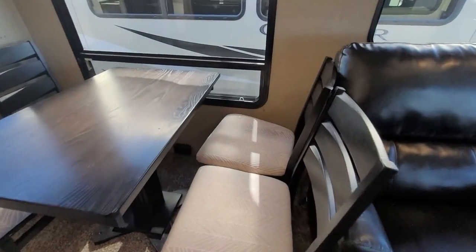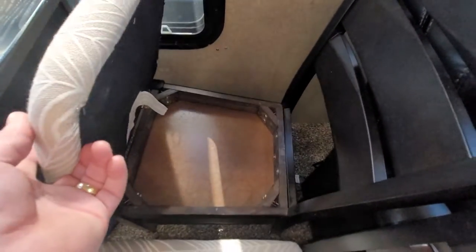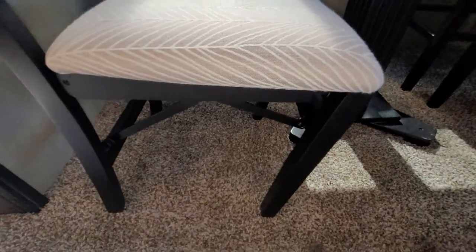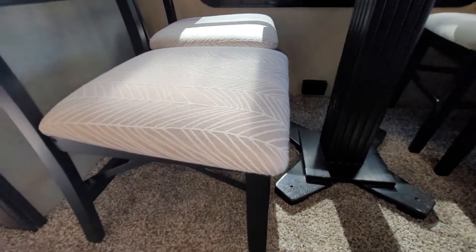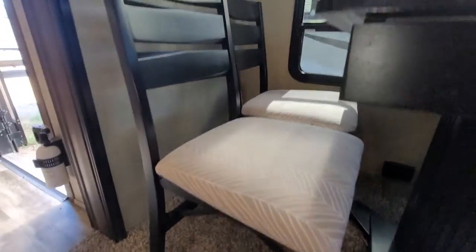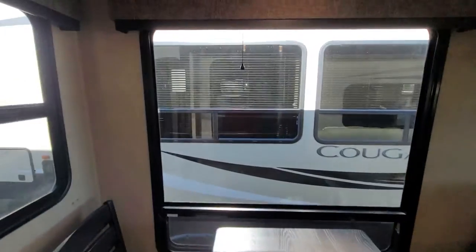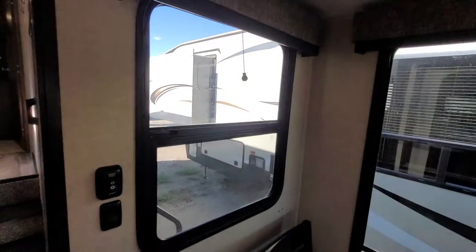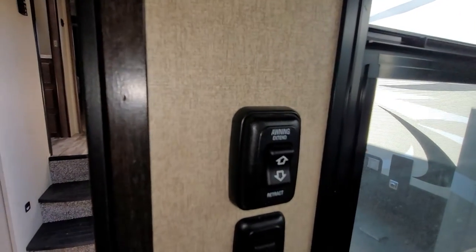Freestanding dinette — these chairs fold up so you can put them away if you only need two. Your main chairs have storage underneath. Lots and lots of windows in here that really bring in the light. Full privacy shades — at night you don't need anybody looking in. They're anti-slam so they don't make a bunch of noise. There's also an awning extension for the awning on this slide.